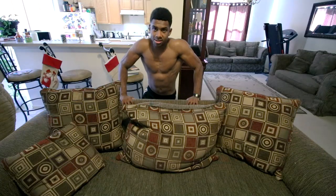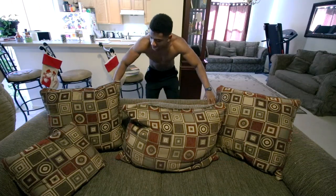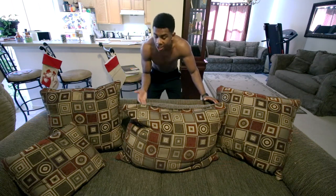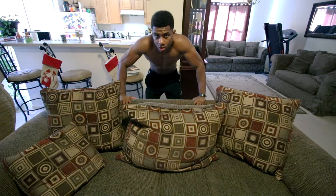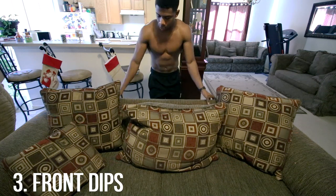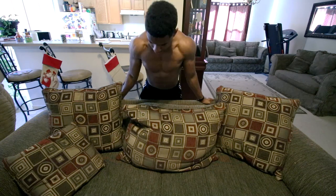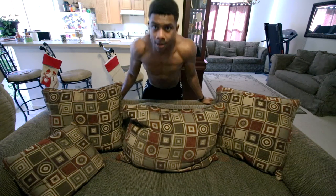The next exercise to do at home involves using your couch or some type of straight edge. The best example I could find is definitely using a couch right here. What we're going to be doing are front dips — performed just like this, straight down, back up, straight down, back up.